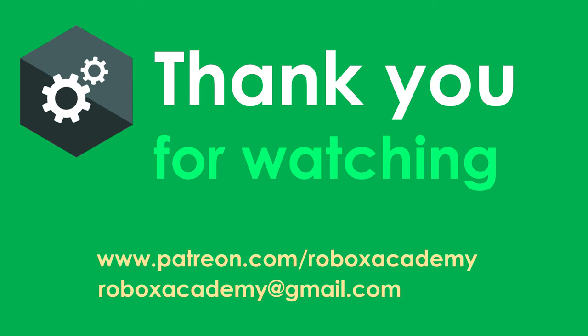Thank you for watching. If you have any comments, ideas, or videos you'd like us to make, please drop a comment below, and share and like this video with anyone who might be interested. Thank you for taking the time to watch — have a lovely day.